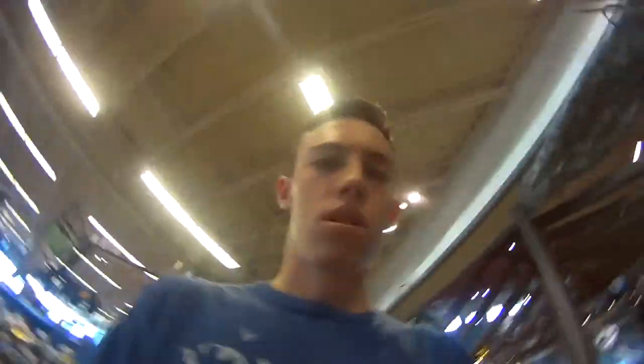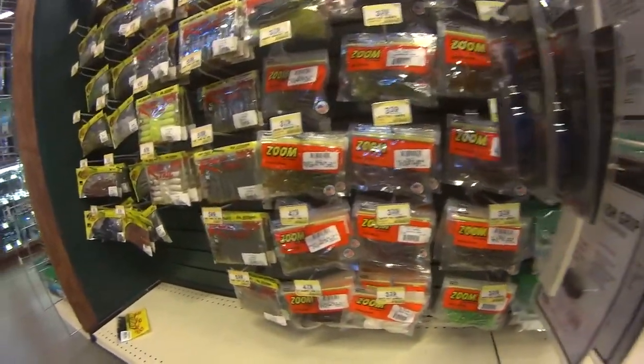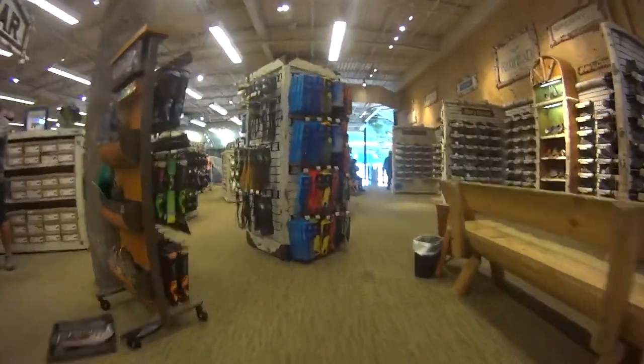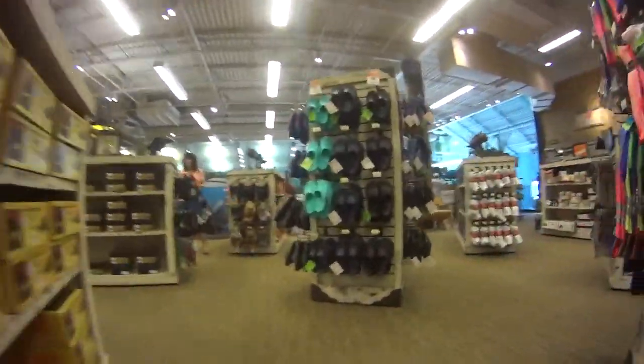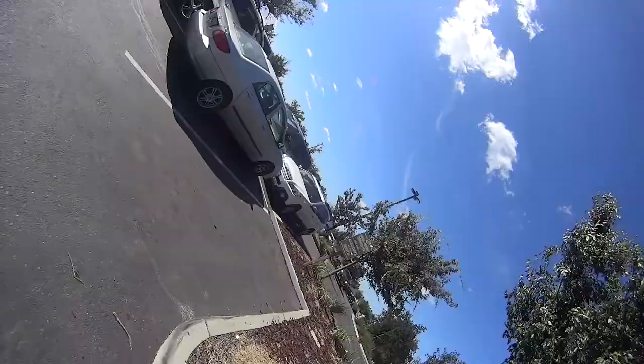Made it. I'm looking for brush hogs. I only have 30 bucks. Needed those. Buzzbait — needed that too. Yeah, I'm looking for brush hogs.